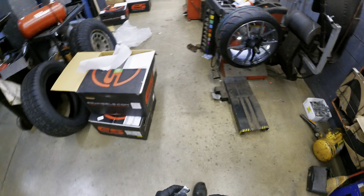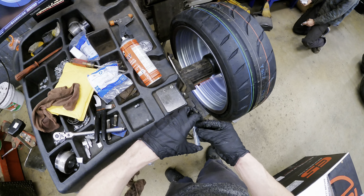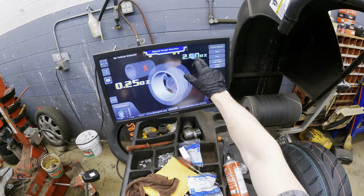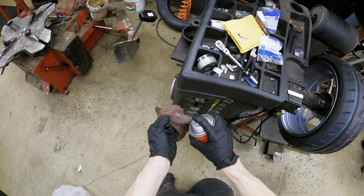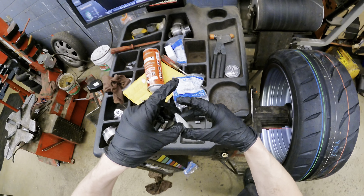Due to time, we already balanced the other three — we're running out of time, it's nearing closing time, so we had to get these balanced super quick. But at least you're able to see me balance this last one. I didn't even clean it off — I'm forgetting everything.